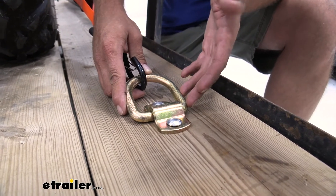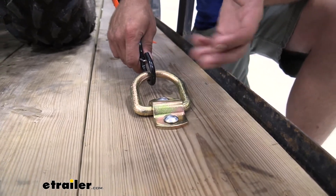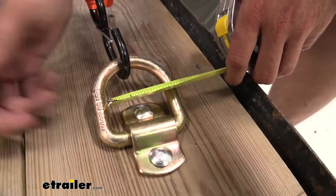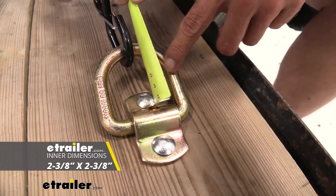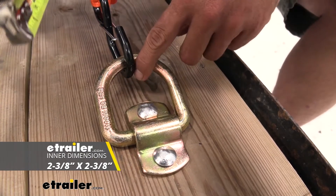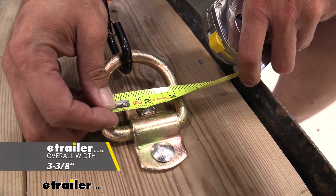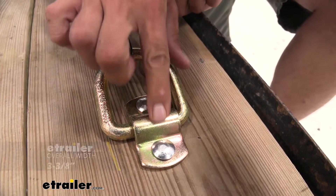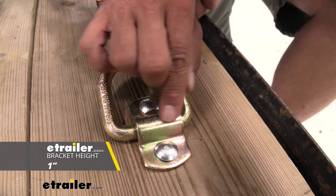It's made for your medium to heavy-duty applications, even though of course it will work with lighter stuff as well. As far as usable space, we're looking at about 2-3/8-inch inside this way, about 2-3/8-inch inside this way. Our outside is going to be about 3-3/8-inch.